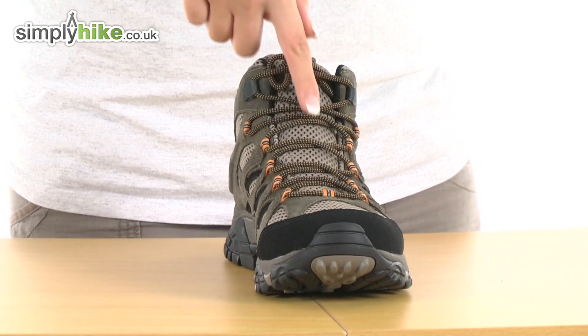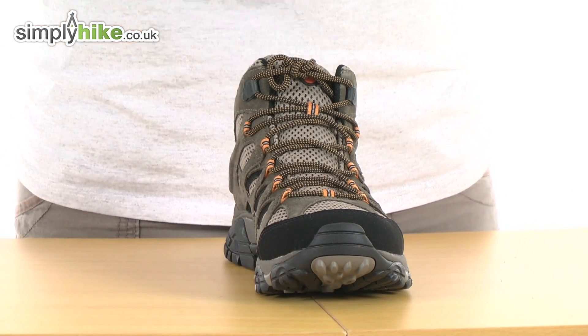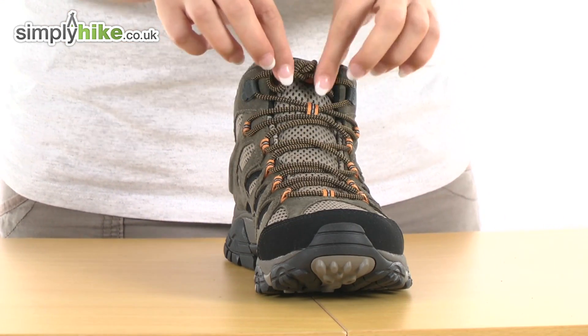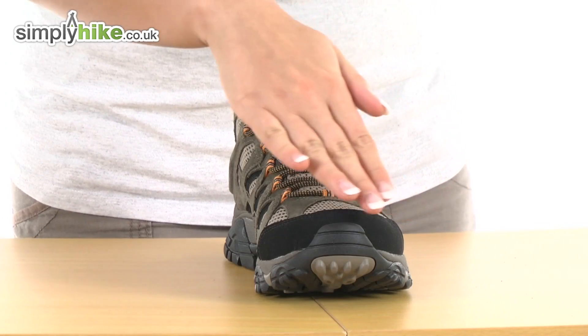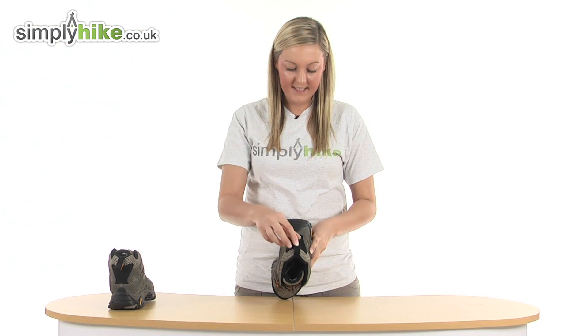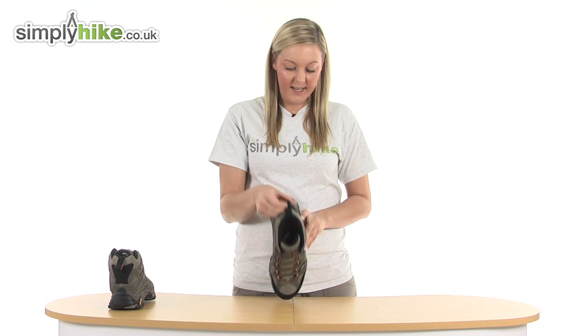We have a lovely thick tongue running through the centre which will stop anything from mud to stones from entering inside the boot, along with these really nice durable laces as well. On the front we have a rubber toe cap which will support your toe area, and we also have a really handy hook at the bottom so if they get a little bit muddy and wet you can hang them out to dry.